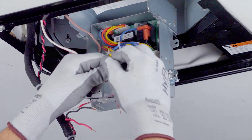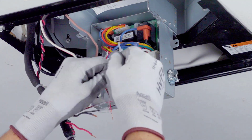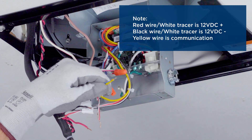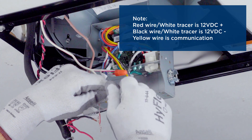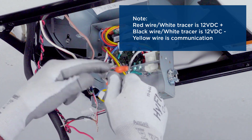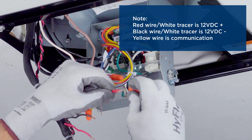Connect the RV thermostat wiring to the control thermostat wiring. The red wire with white tracer is 12 volt DC positive. The black wire with white tracer is 12 volt DC negative. And the yellow wire is the communication wire.